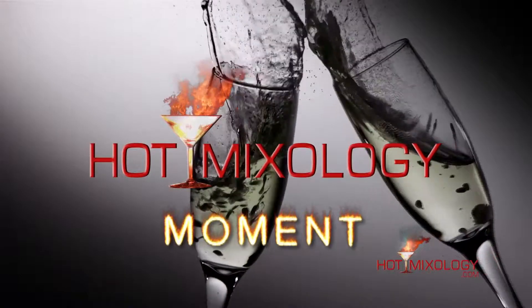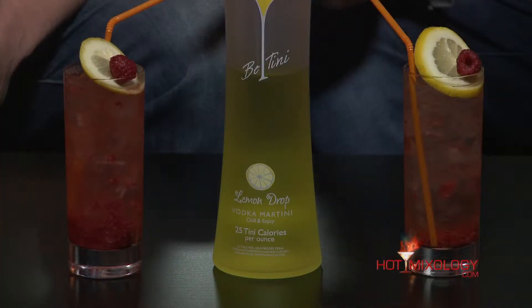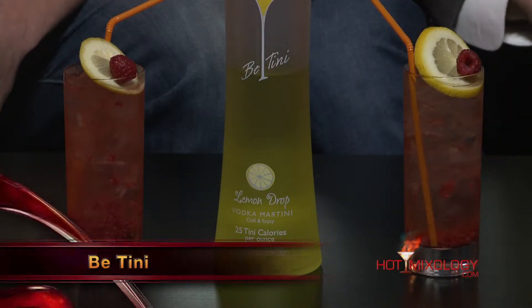Hot Mixology Moment! Hot Mixology with a great Hot Mixology Moment here. Dylan and I were in Los Angeles a few weeks ago in a bartending competition there with Tasting Panel Magazine. And you went down — well, we both went down with B-Tini, the ready-to-drink cocktail.